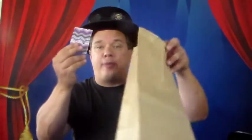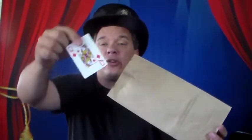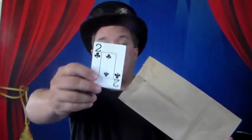OK everybody, Chris Johnson back here again with a really fun magic trick. This is called Two Card Monty. I've got two cards here — going to drop them inside my bag. Oh wait, I forgot to show you what the cards are. This is one card: the Queen of Diamonds. And the other card: the Two of Clubs.